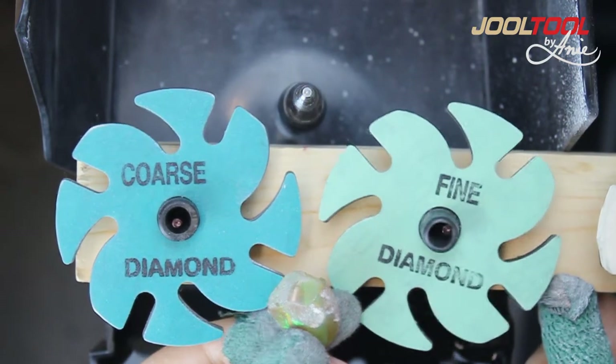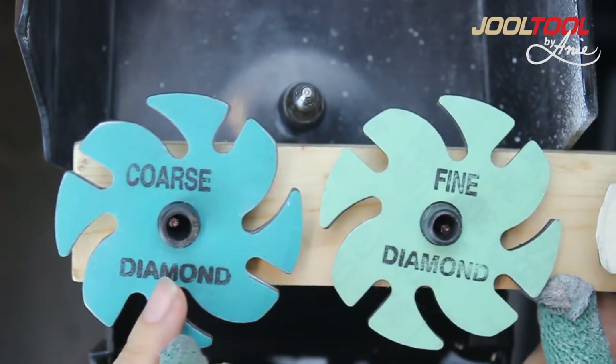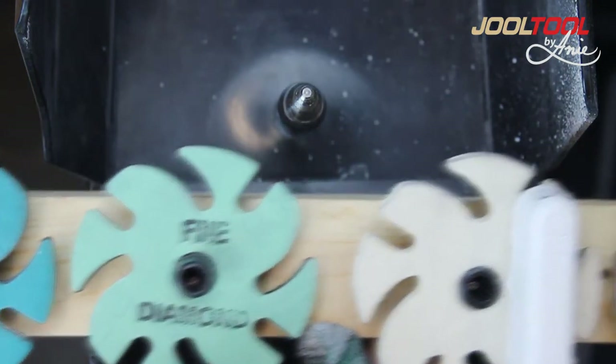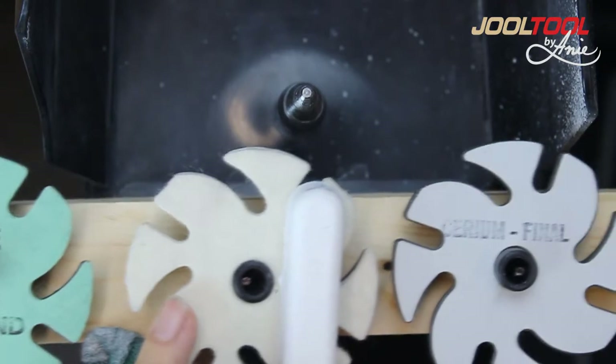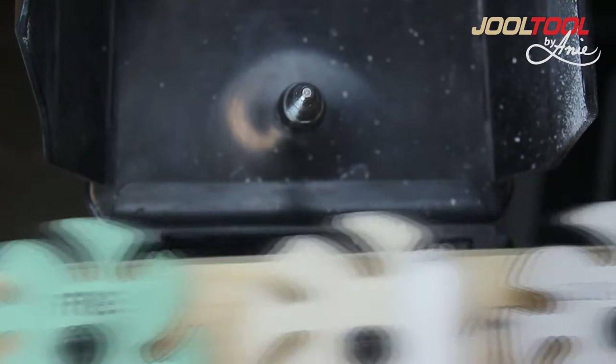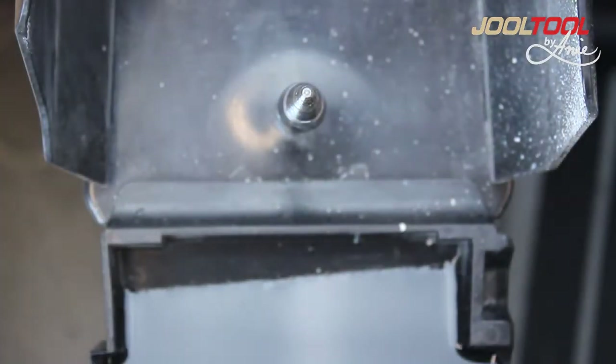In this segment I'll be using the coarse diamond microfinishing, the fine diamond microfinishing, the felt wheel, and I might even use the cerium oxide. Let me show you exactly what I want to do.